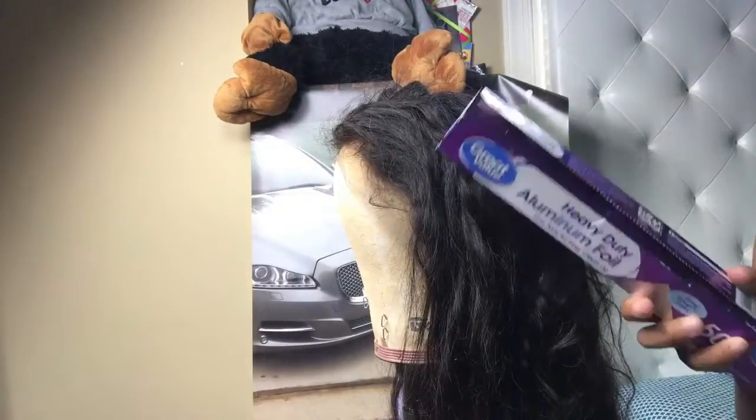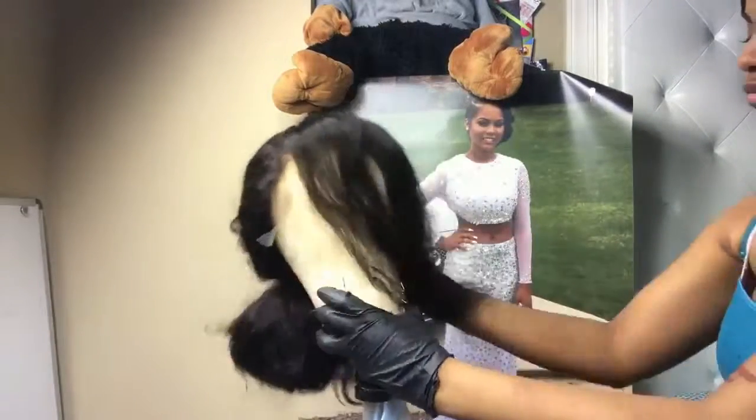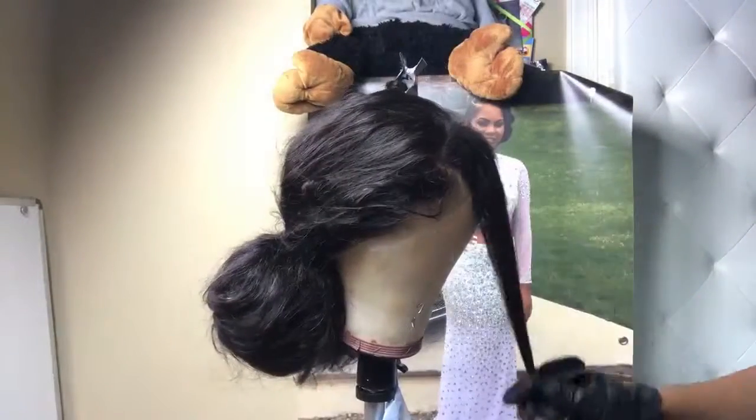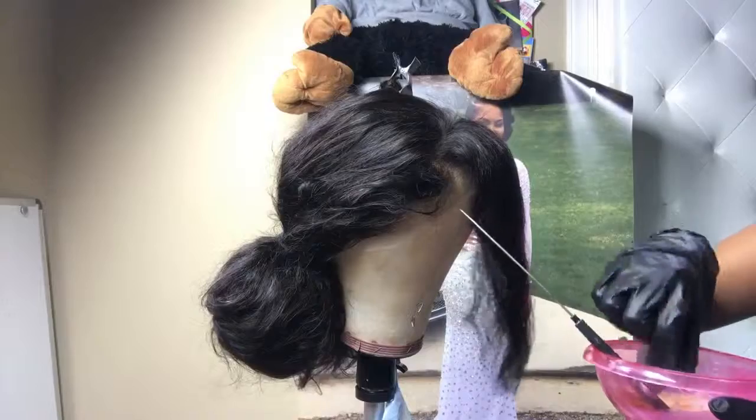I wanted to do a lot of blonde in the front, so I got a really big patch of the frontal and bleached it blonde. It's going to come out really really blonde.